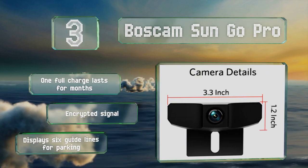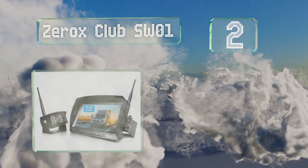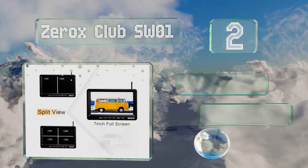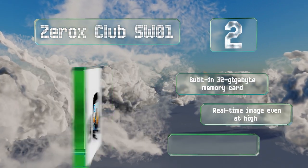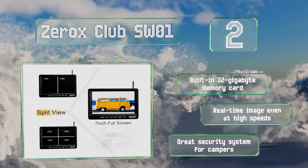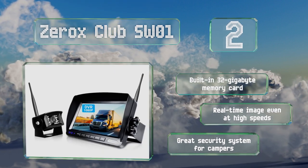At number 2, the Zerox Club SW01 is a good choice for large vehicles as you can add multiple cameras to the monitor and each image can be displayed on a split or quad screen if needed. And unlike most options on the market, it records video in case of a collision. It features a built-in 32GB memory card and a real-time image even at high speeds. It makes a great security system for campers too.